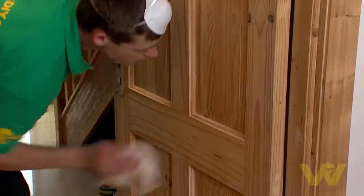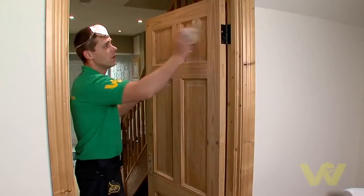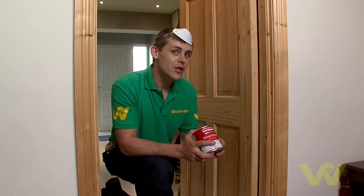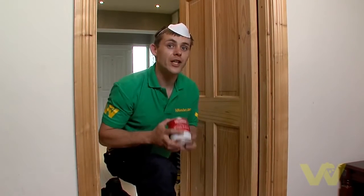Top tip: when sanding wood, always sand in the direction of the grain. Be sure to wipe away any dust off the door before painting. If you're going to use a water-based paint, use a water-based primer; and if you're going to use an oil-based paint, use an oil-based primer. And don't forget to give your can a good shake before you start.